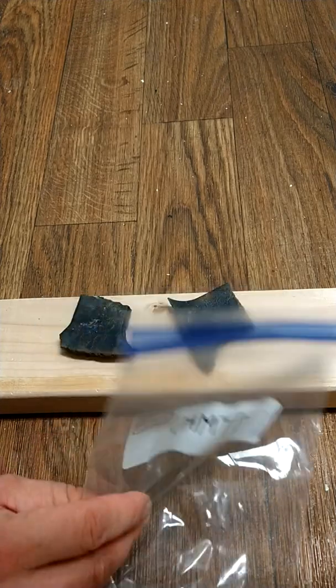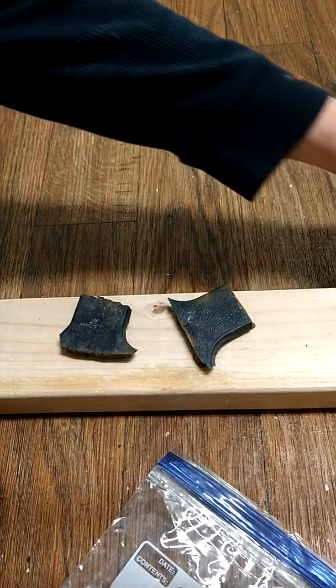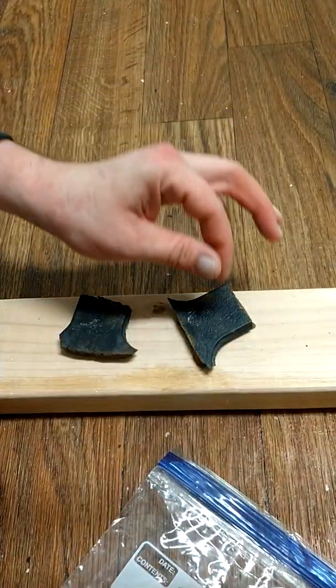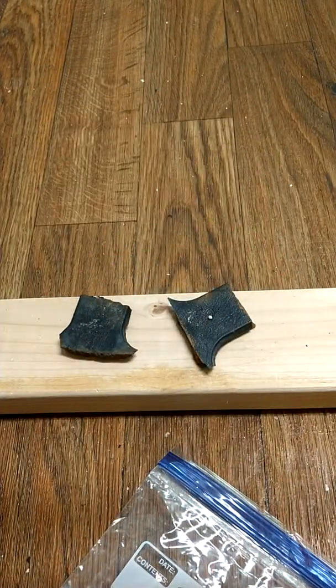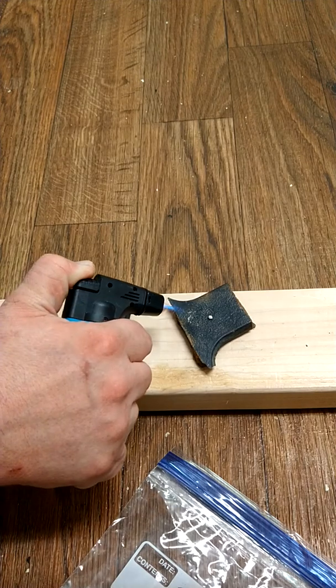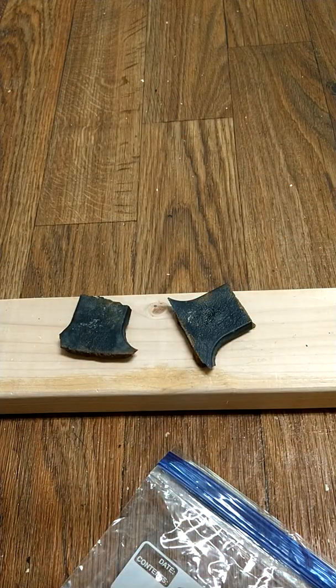I got some pieces of it here. I'll show you first — here's a little piece. We're going to do a flame test. Still very sensitive to heat.